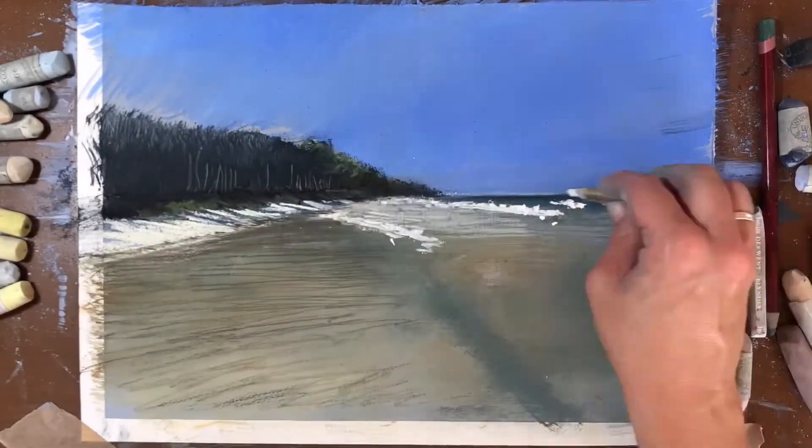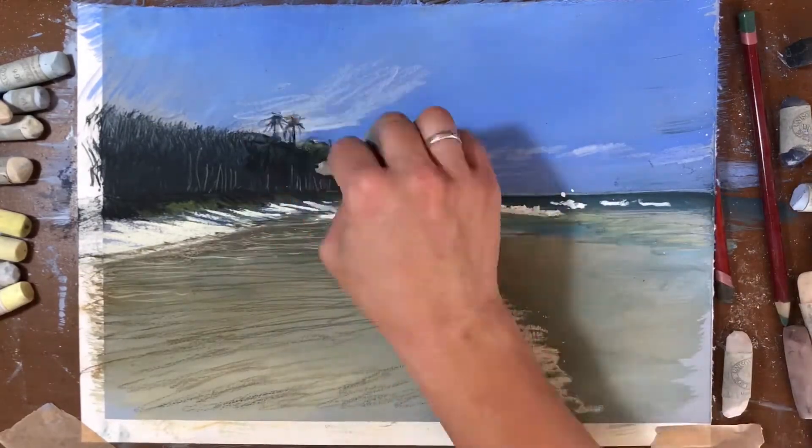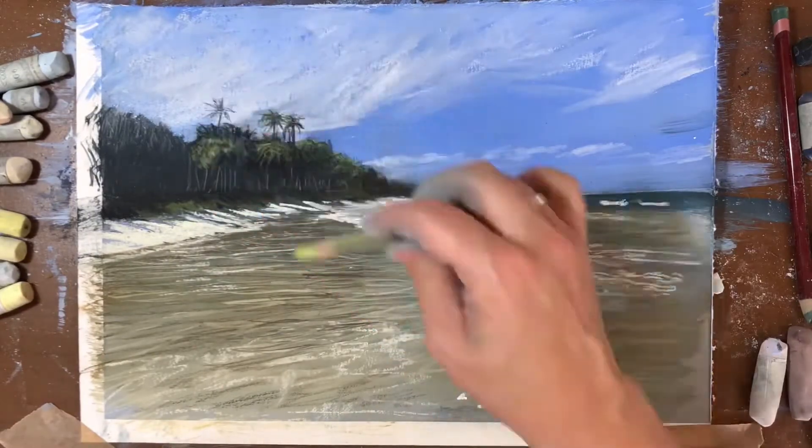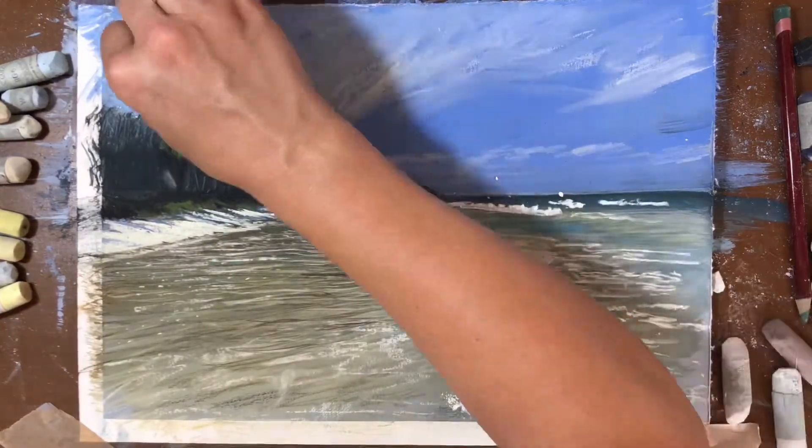You can see that the beautiful darks help the sea and the beach look more dramatic against that beautiful blue sky. Those little sparkles of light on the crest of the wave make the cooling sea even more believable.